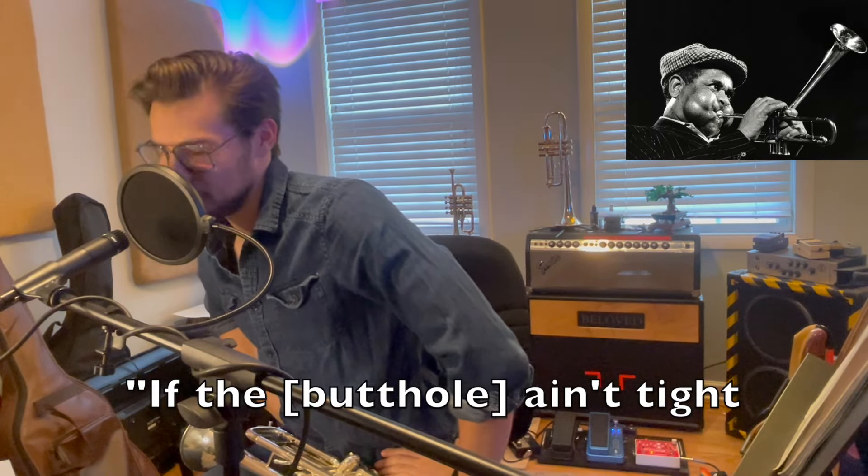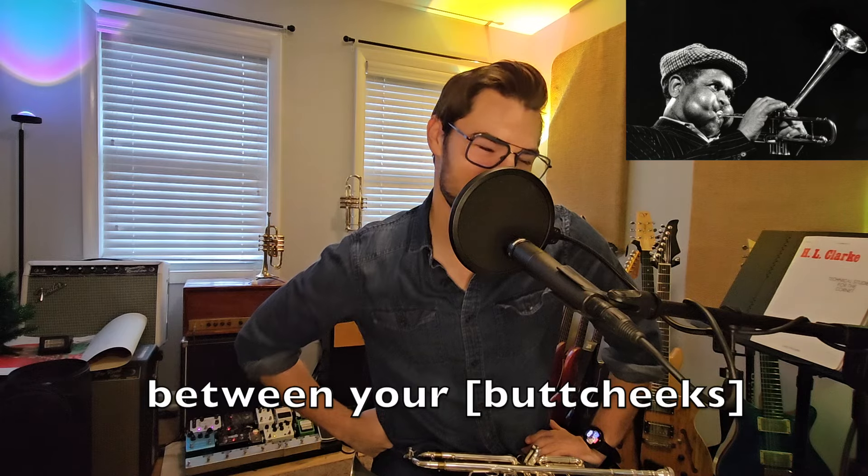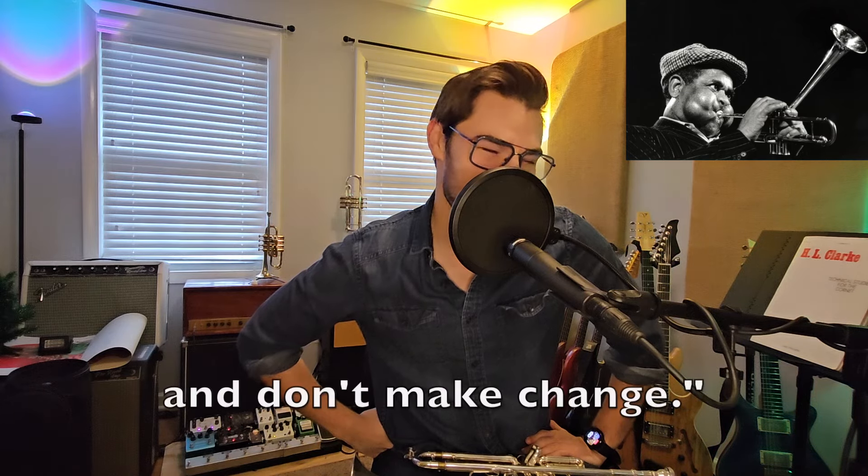I believe it was the great Dizzy Gillespie who said: if the butthole ain't tight, you will not win the fight. When you're playing high notes, think about having a quarter between your butt cheeks. And don't make change.